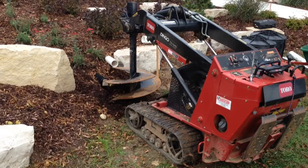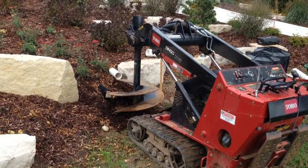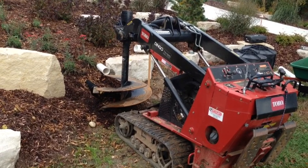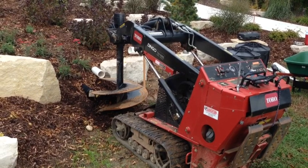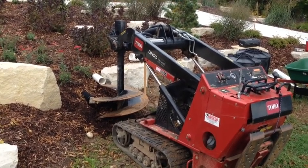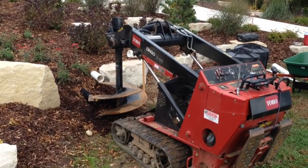We're using a Toro Dingo — it's a track model with a 30-inch auger — and I've lined that auger up with the center line of that pipe coming out. A 30-inch auger is plenty wide enough to insert these flow wells, and we don't need to put stone around them because it's sandy soil. It takes just a couple of seconds to dig each hole, then we'll clean it out with shovels if needed and reshoot the grades to make sure we're at the right depth.